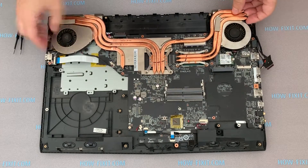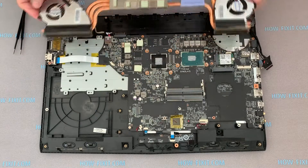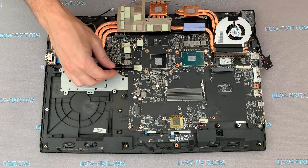Now, you can remove the cooling system by lifting it up. Some thermal pads may remain on the motherboard — just move them to the radiator.